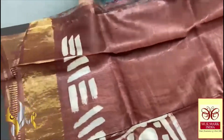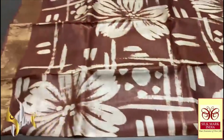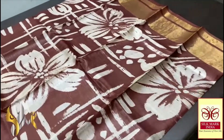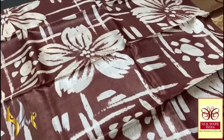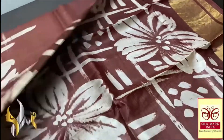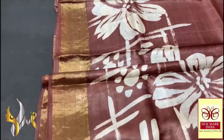The blouse piece also has one side the hand painting design which can be used for the body of the blouse back portion. Here we have a very different and trendy design hand painted all over the brown saree — beautiful cream color painting done in a big flower kind of design with beautiful five petals, very elegant flowers all over the saree.